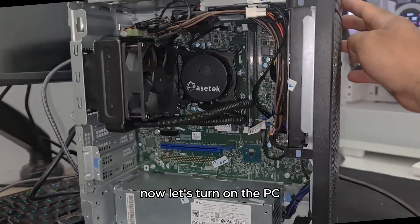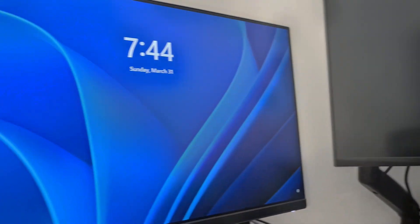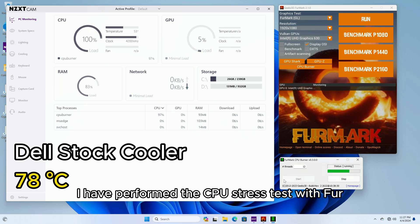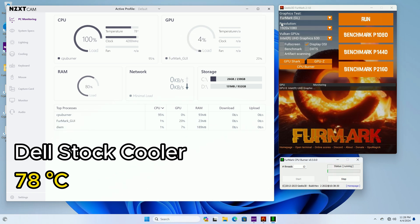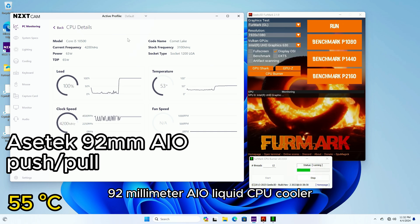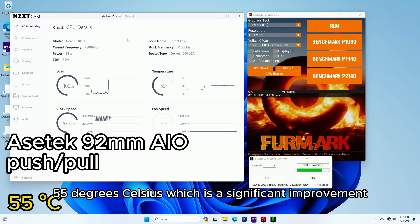Now let's turn on the PC. The fans are spinning and Windows 11 has booted. I performed a CPU stress test with FurMark using the Dell stock cooler — the max CPU temperature was 78 degrees Celsius. After installing the Asetek 92mm AIO liquid CPU cooler with push-pull configuration, the FurMark CPU stress test showed the CPU temperature decreased to 55 degrees Celsius, which is a significant improvement.